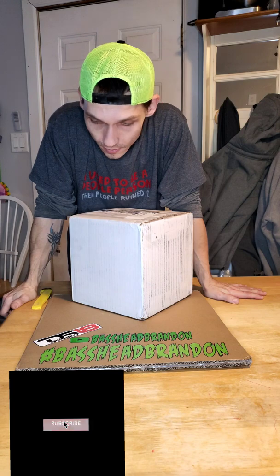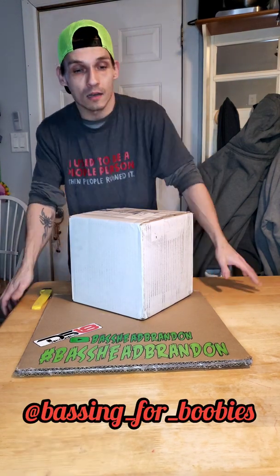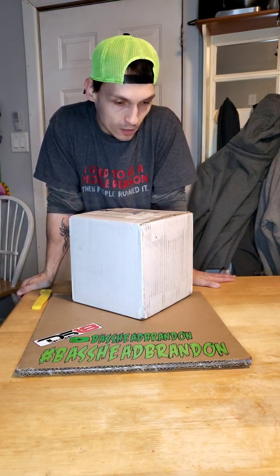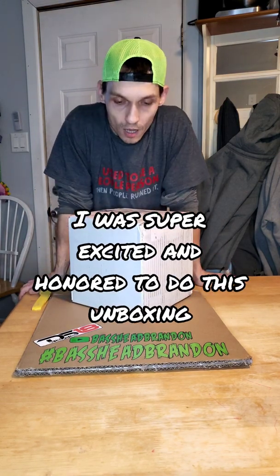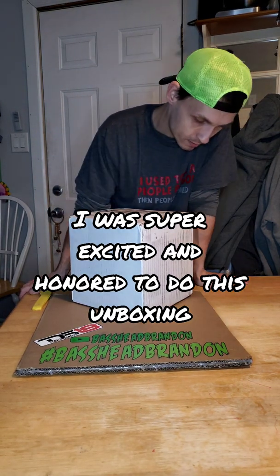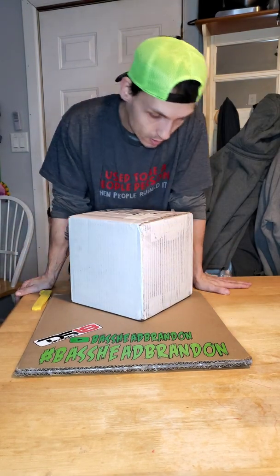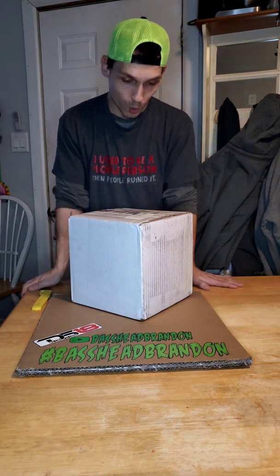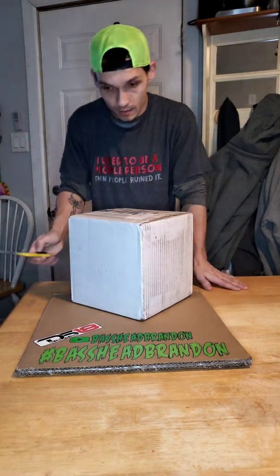Basehead Brandon here, about to do another unboxing video. I've been working with a friend doing a build — he's got a Nissan Xterra. We're working on what this unboxing is going to be for. It's a high output alternator. I don't know anything about it — don't know if it's powder coated, don't know if it's 300 amp, 400 amp, 275. I know nothing about it. He just brought the box to me and said open it up, so we're going to dig right in.